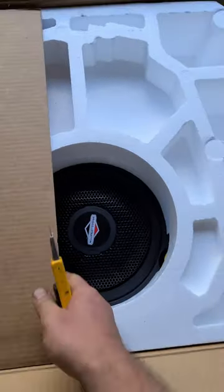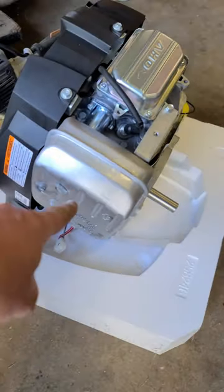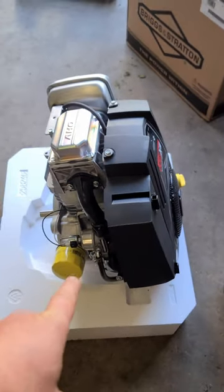This is how the engines come in the box, guys, and here it is out of the box. It does come with its own muffler, which I don't need, so this is an engine that's just ready to bolt in.